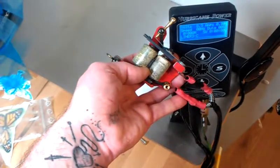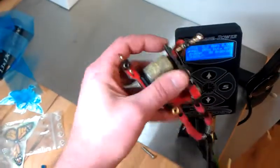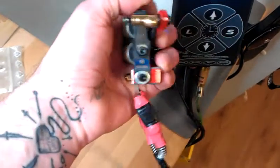Hey dude, just rebuilt the machine — had to put some new coils in, put new feathers on it, and new springs.